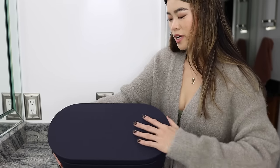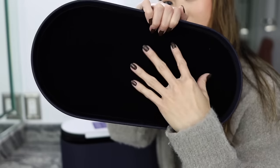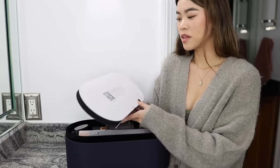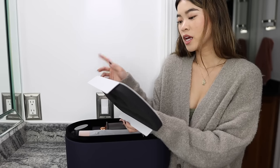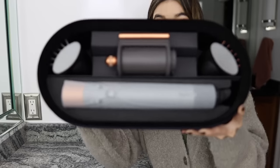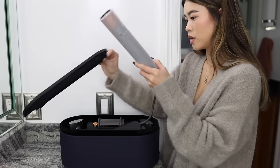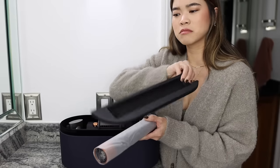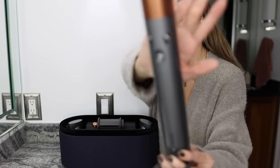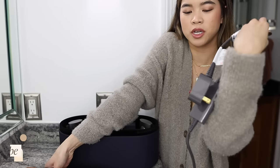This is the updated Dyson Air Wrap and I'm really glad I waited because I've heard this one is better than the previous model. The previous model required you to switch out the barrel every time you wanted to change the curl direction, but this one you just turn the knob and it switches the airflow. The case is a beautiful soft-touch navy blue with a soft velvet interior inside.